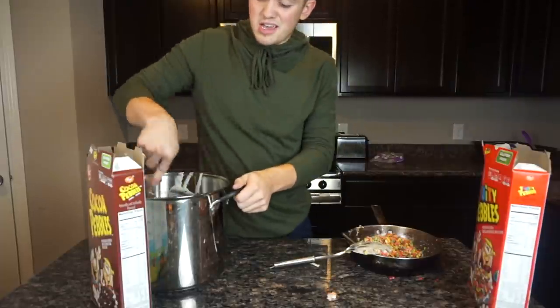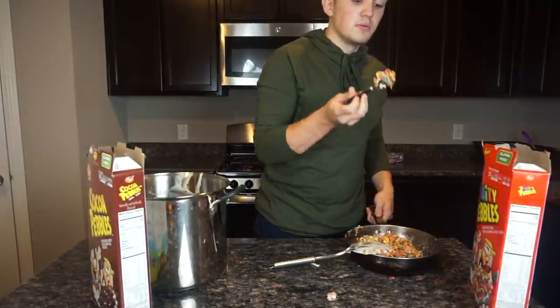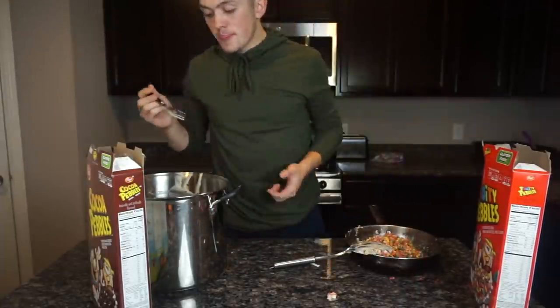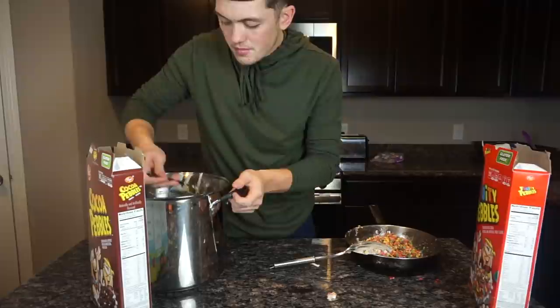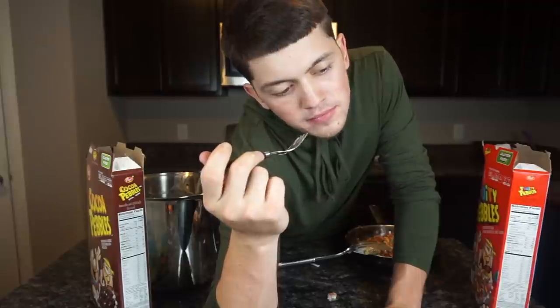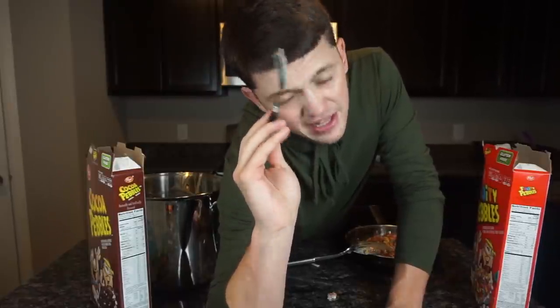I'm going to taste it. I know it's good, but I'm just going to taste it. Here's the fruity pebbles. Mmm, that's good. The fruity pebbles were just a success as I knew they were going to be. Now cocoa pebbles. That is my first time having cocoa pebbles rice krispies — that was delicious.